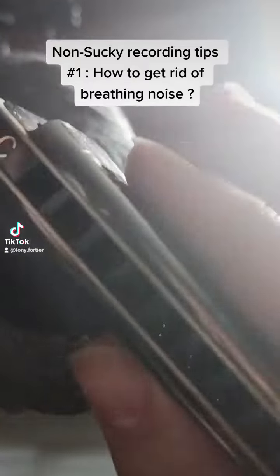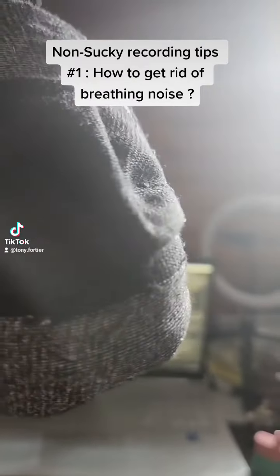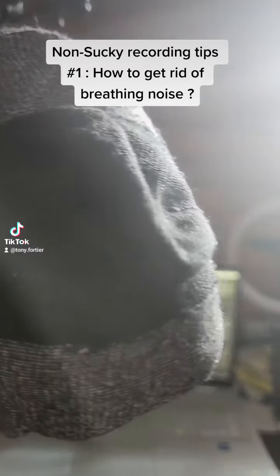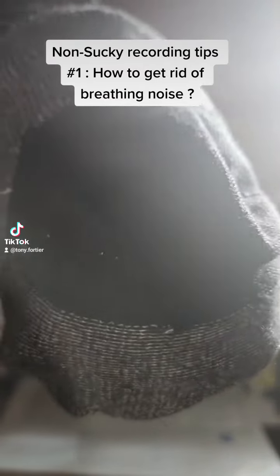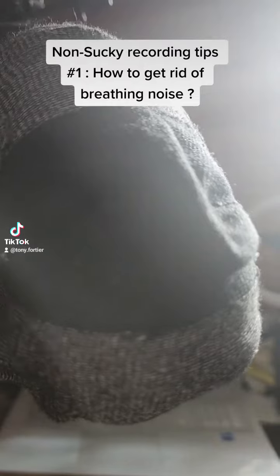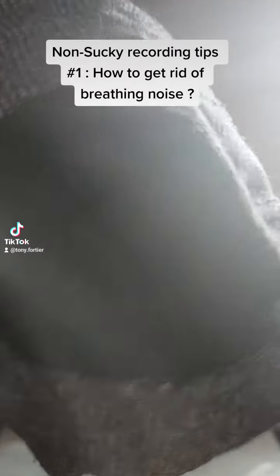Today's issue was I was trying to record harmonica for an upcoming project which will come out soon in the future. The problem was when I was recording I was getting all the frequencies right, they sounded very good — this is a good microphone — but the problem was I was getting a lot of breathing noise.